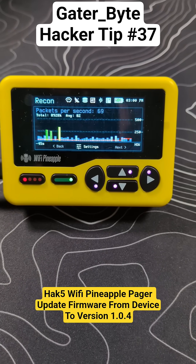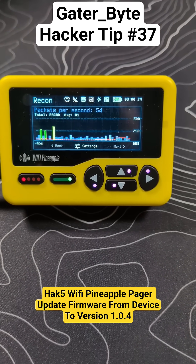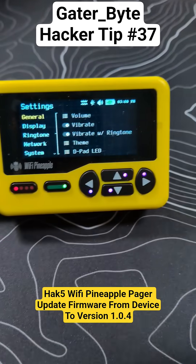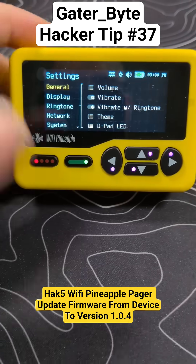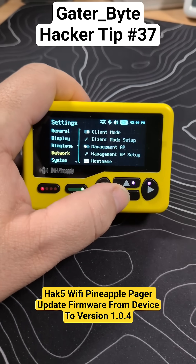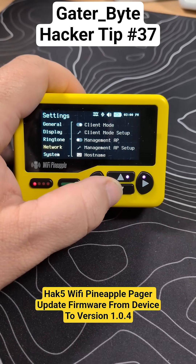Hey y'all, it's GatorBite back talking about the Wi-Fi Pineapple. Looks like after I've gone through and hooked this up so I can grab updates, we can go over to the settings and do the firmware upgrade — because there's already a new one here. We got upgrade, and we are in client mode.